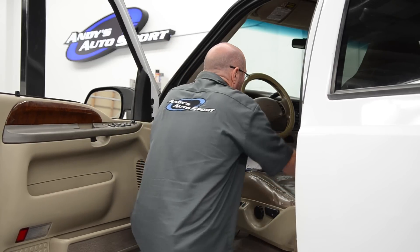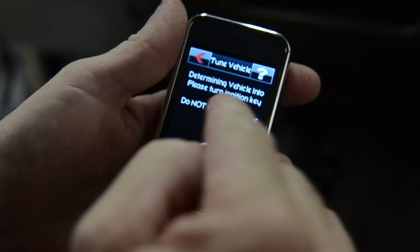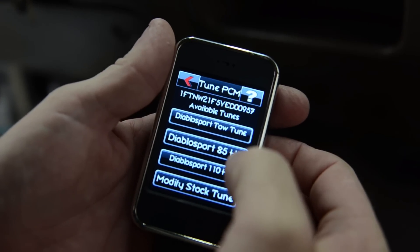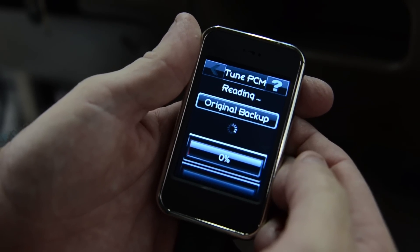Then we're going to do our custom tune. When you plug in your Intune a menu is going to come up and you're going to have several options. One of those options is going to be to tune your vehicle. When you click on this it's going to have several options of different tune-ups that are designed for your particular vehicle. It's very simple — just follow the instructions and enjoy your new tune-up.